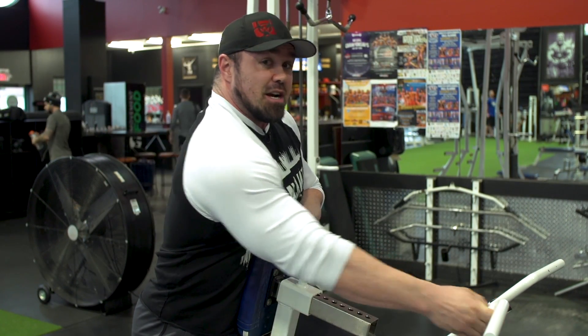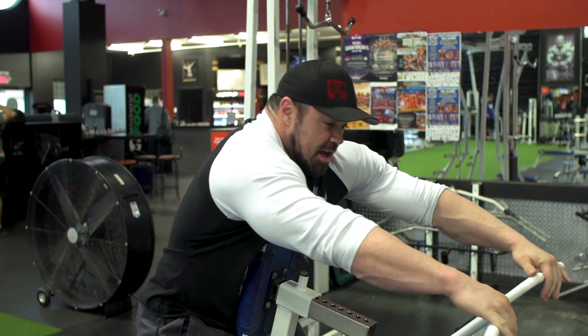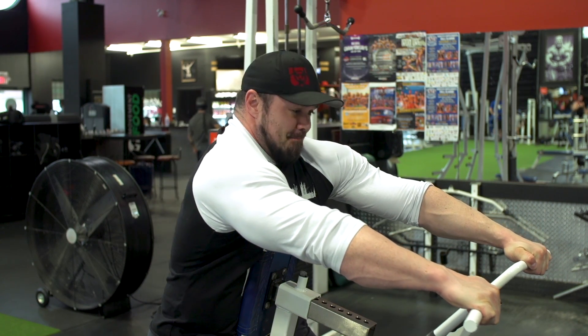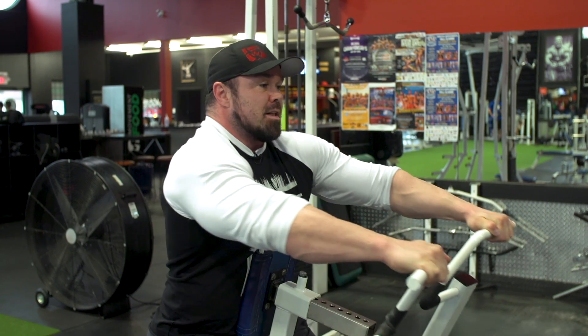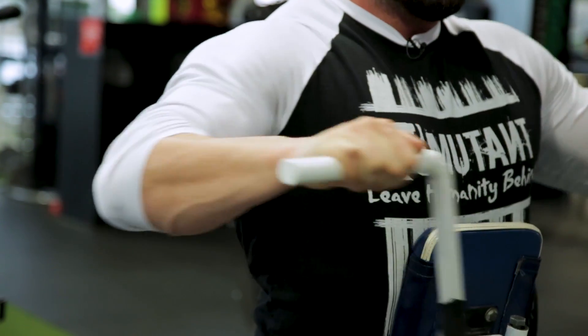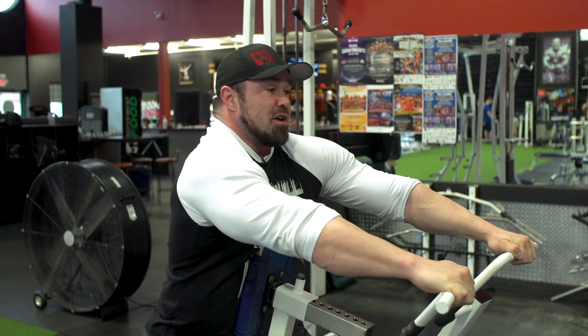If I was trying to target the inner back, like the traps and the upper back, I would sit lower. I would reach with both hands and I would let my elbows stay up — so your elbows are not along the side of the body — and you're pulling to your chest. That'll hit your inner back.